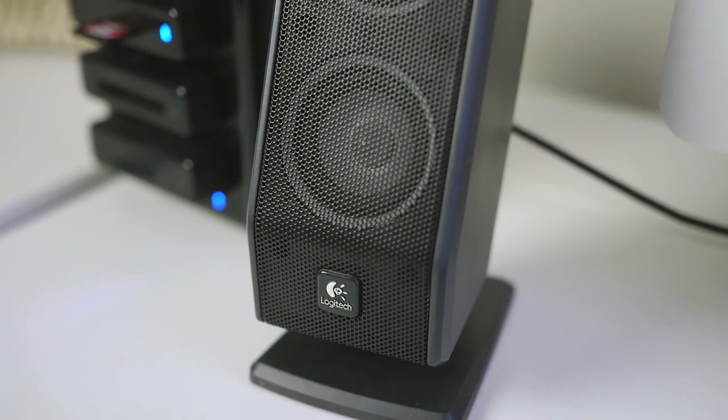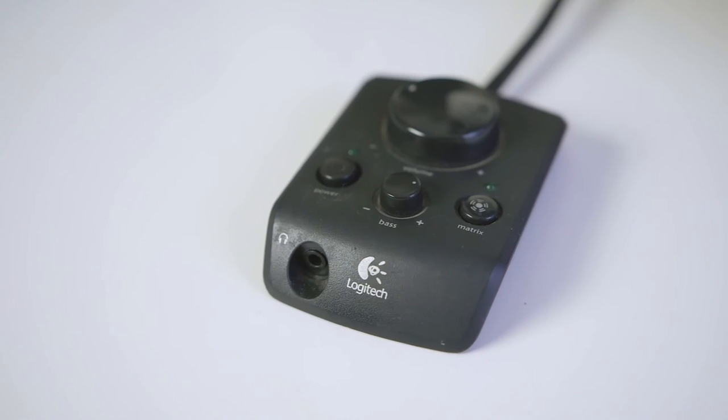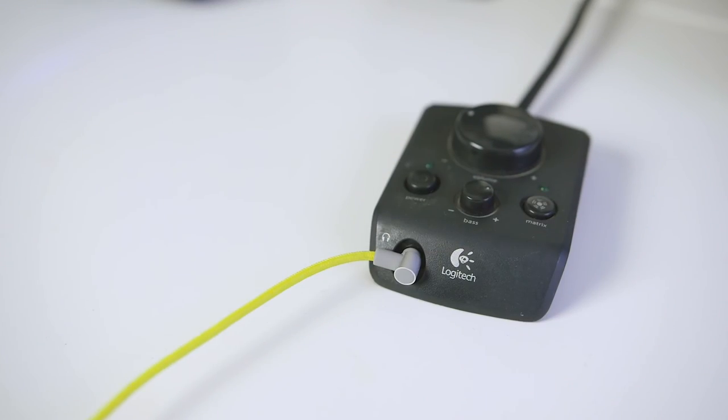For my speaker system, I use a Logitech 5.1 surround sound system. I got this when I was 18, before college, and I doubt they still make it. I really enjoy having a dedicated speaker system with a subwoofer for listening to music — it's a much more enjoyable experience than the iMac's built-in speakers. It also brings the headphone jack out to my desk through the controller, so I don't have to plug headphones into the back of the iMac.